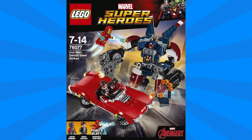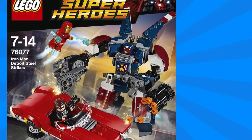Next up we have set number 76077, Iron Man Detroit Steel Strikes. The Detroit Steel build reminds me a lot of the Hulkbuster and it features tons of poseable joints as well as a large arm cannon. There's a minifigure nestled inside the chest. I like its darker red, white, and blue color scheme with the pops of prints throughout.